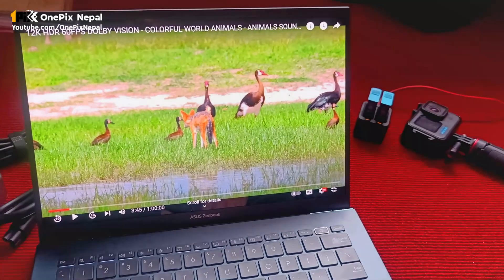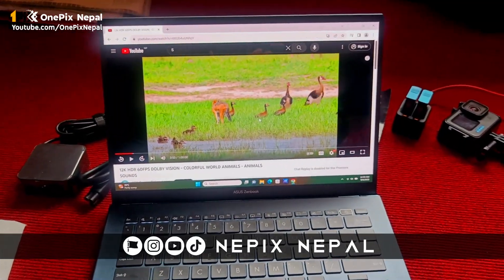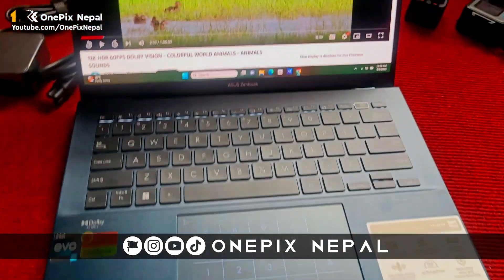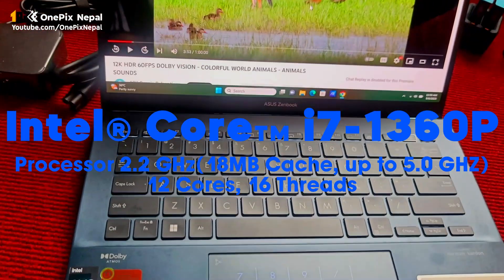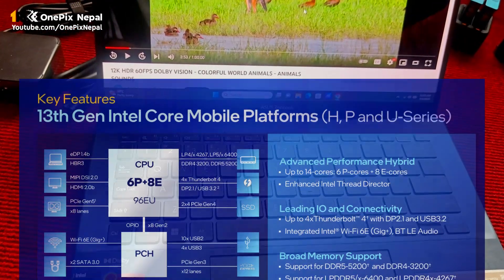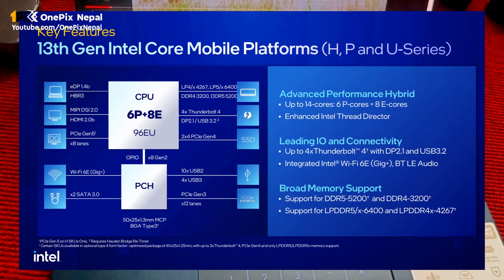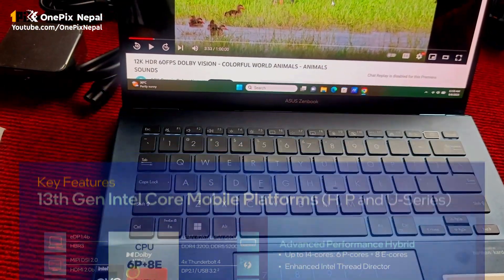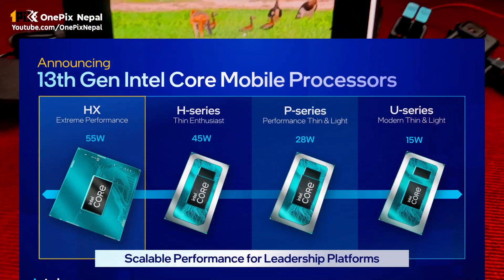I will see you in the review of the graphics design and video editing signal. I have Intel i7, 13th generation processor. The processor is P-H, High-S. This is the P processor — performance body. For both it is performance oriented. This is a very bad battery.